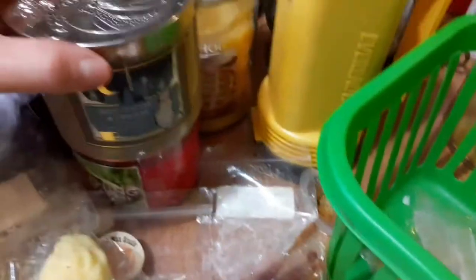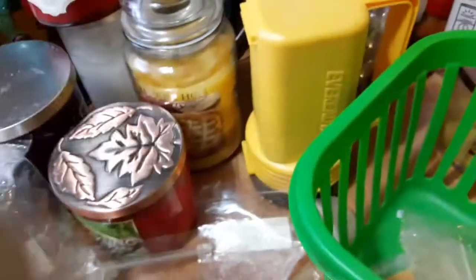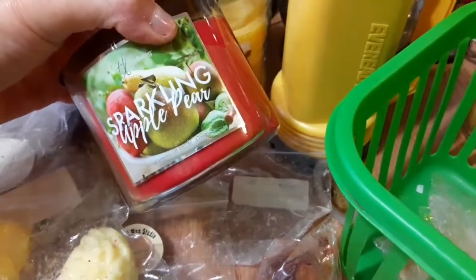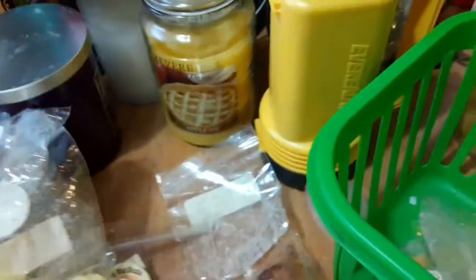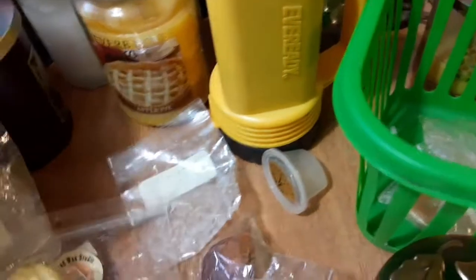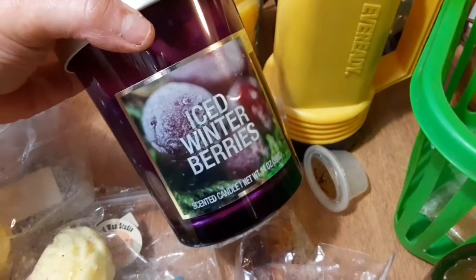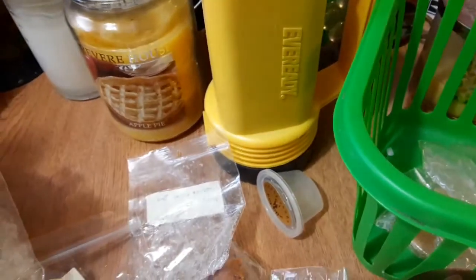Now on to the candles. I am still working on this one — the Hot Cocoa and Cream by Bath and Body Works. And this one is also awesome — this is by Dollar General, the Sparkling Apple Pear. I use my lids from Bath and Body Works to replace their lids. This one's Ice Winter Berries, also by Dollar General, and this one's awesome as well.